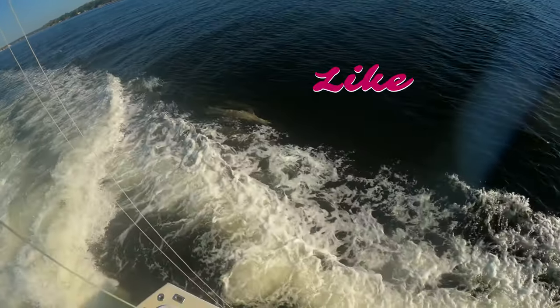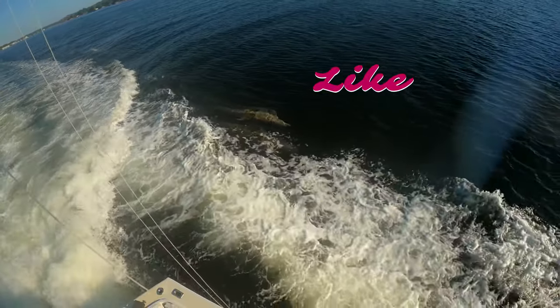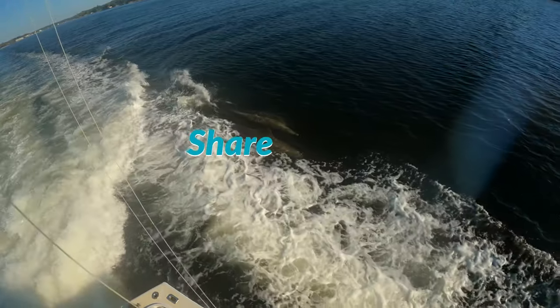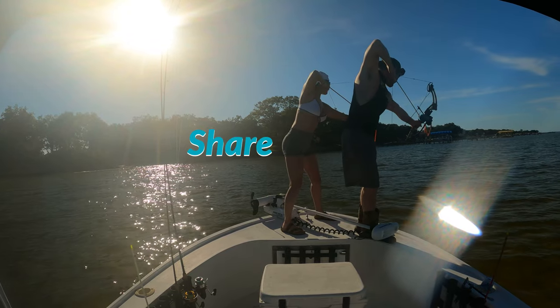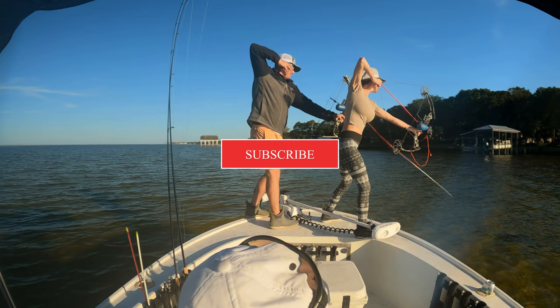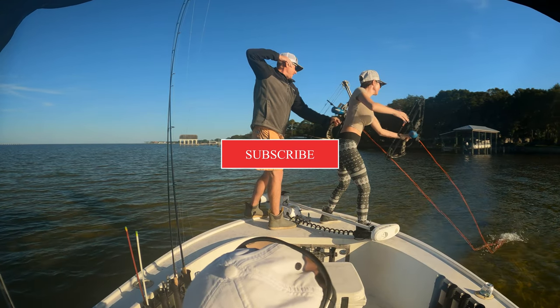If you did, be sure to like, subscribe, share, and ring that bell — it sure means a lot to us. Here are some clips from our next video coming up. We did bow fishing with 402 Outdoors and had an absolute blast, so stay tuned for that one.